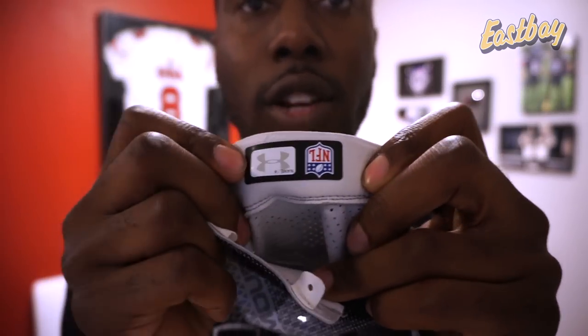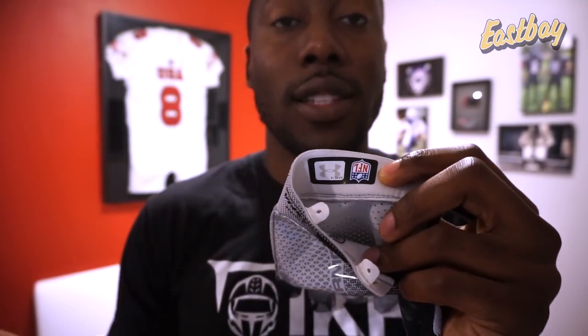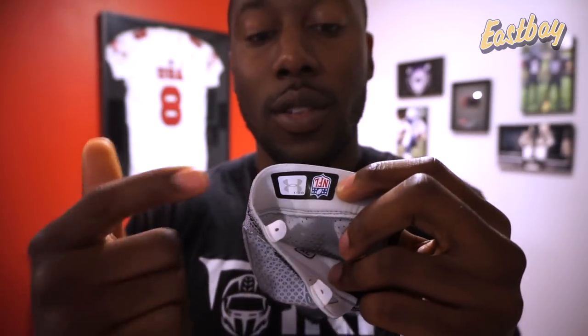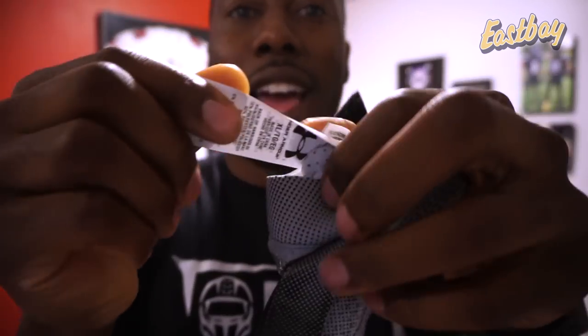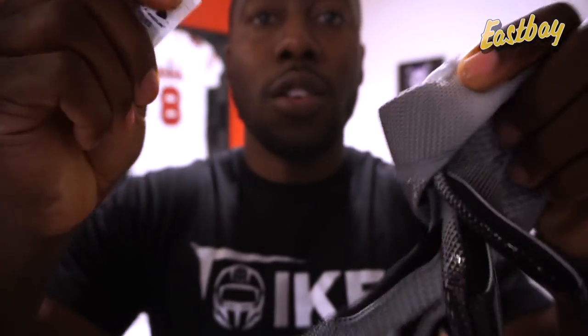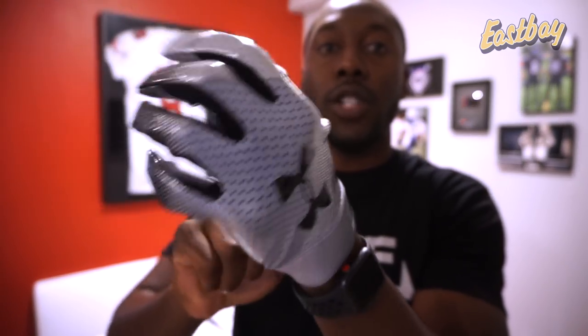On the inside of the glove they have the NFL patch, which they haven't had for a long time — because now they are officially licensed for NFL use. These are literally the same gloves NFL players use. They also have a jock tag on the inside — Under Armor always does this with big tags — but you can just rip those off. Now let's see how these actually fit so I can give you that full first impression.